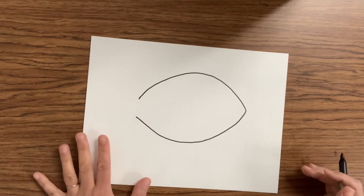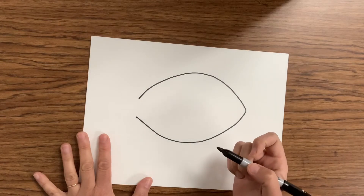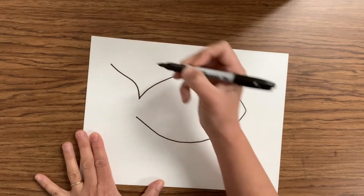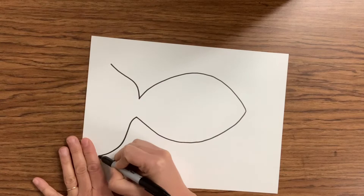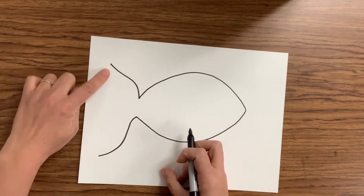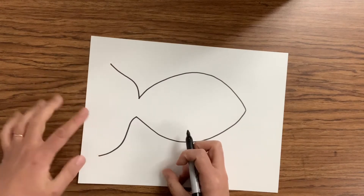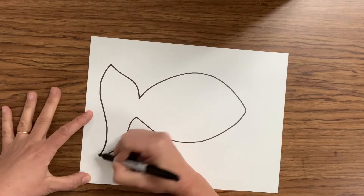Now you can make your tail any way that you like — you can make it curved or straight. I'm gonna make a curvy line for my tail today. So I'm gonna start at the top point of my fish and create a curvy wavy line, then do the same thing on the bottom. Now we have to connect the top to the bottom and create the tail, which can curve in, curve out, or be a wavy line — anything you like. I'm gonna make mine wavy today.